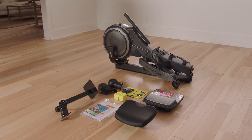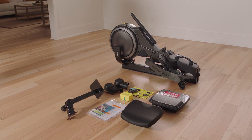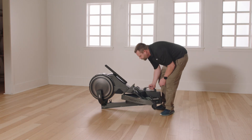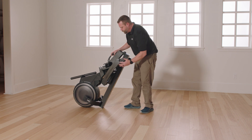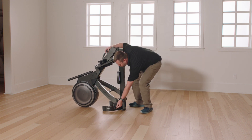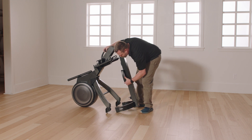Step 2: Discard Shipping Tubes and Hardware. Do not dispose of the packing materials until you finish all assembly steps. If there are shipping tubes attached to the rower, remove and discard them. With the help of a second person, pull the rail outward and rotate the stabilizer downward.